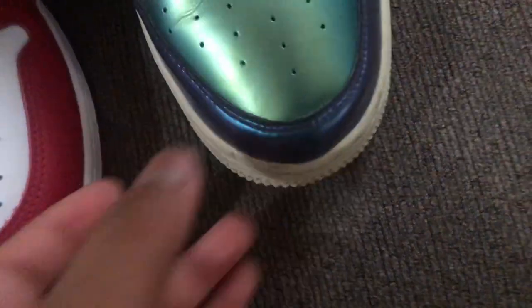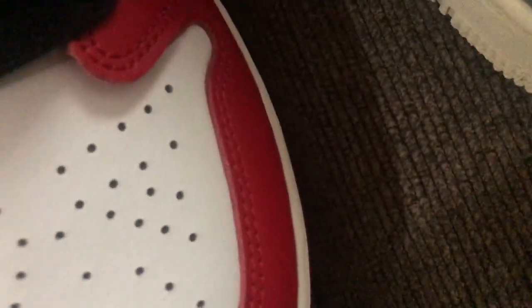Lace holes: one, two, three, four, five, six — same amount on both. The holes on the toe box are different though. This one has a spread-out angle style, while this one has them going straight. So one spreads forward and the other just goes straight.